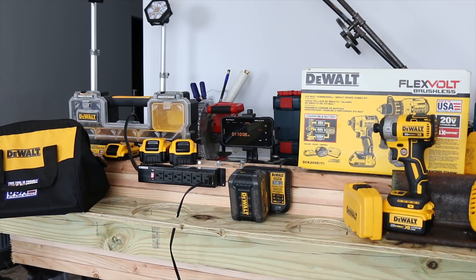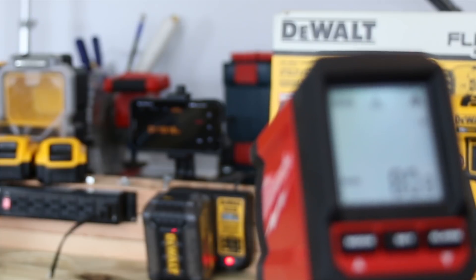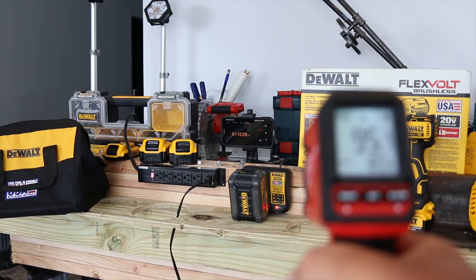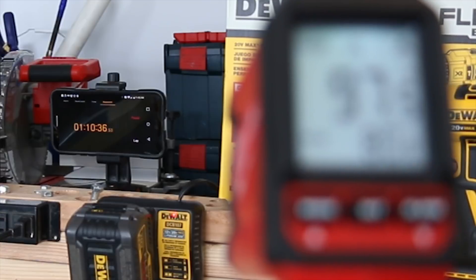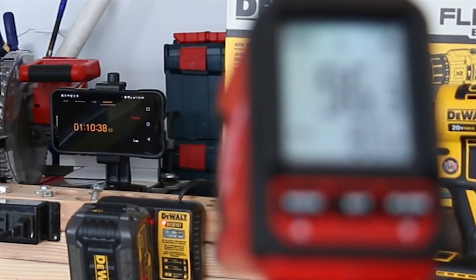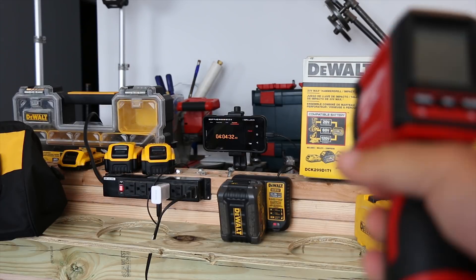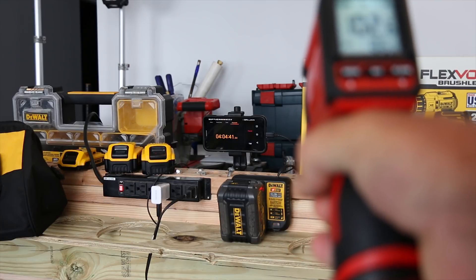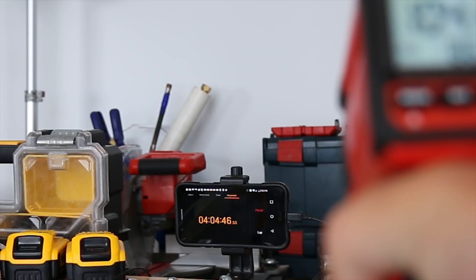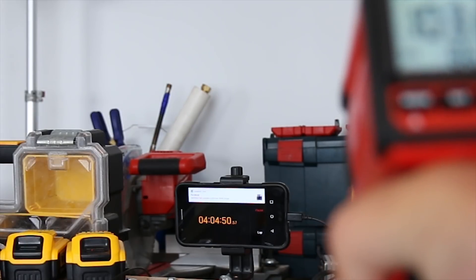At the hour and ten minute mark, the bottom of the battery is at 82–83 degrees. The charger itself has broken 100 degrees — over 100 degrees. At the four-hour mark, the battery is at 86 degrees. The charger is reading 102, 103, 104 degrees. Still charging.